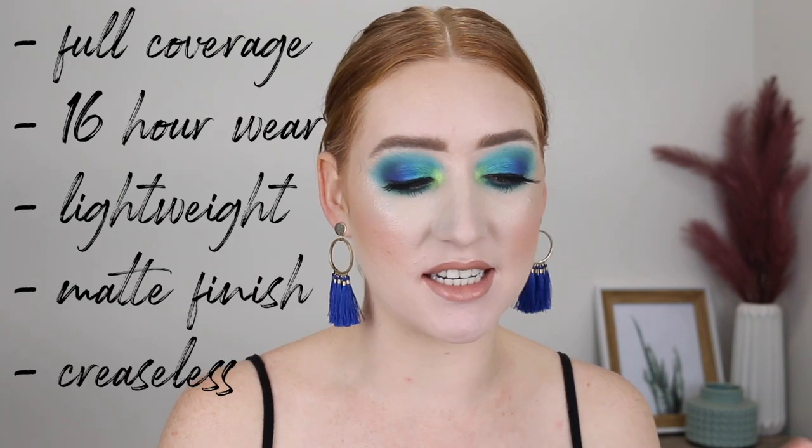Now this is described to have full coverage, 16 hour wear, it's lightweight, has a matte finish, and it doesn't settle into fine lines or creases. It says you can use this to conceal, correct, contour, and highlight.